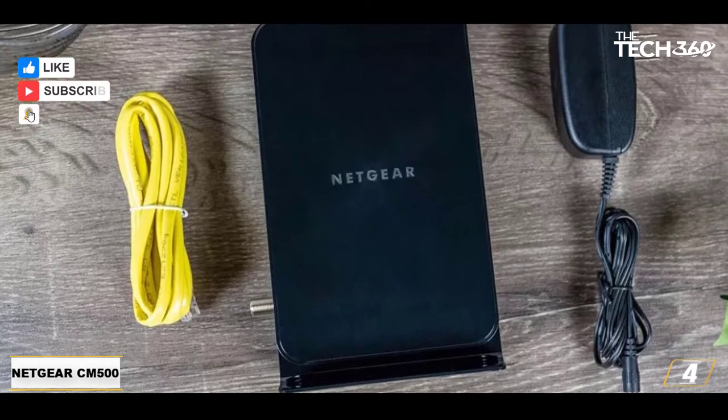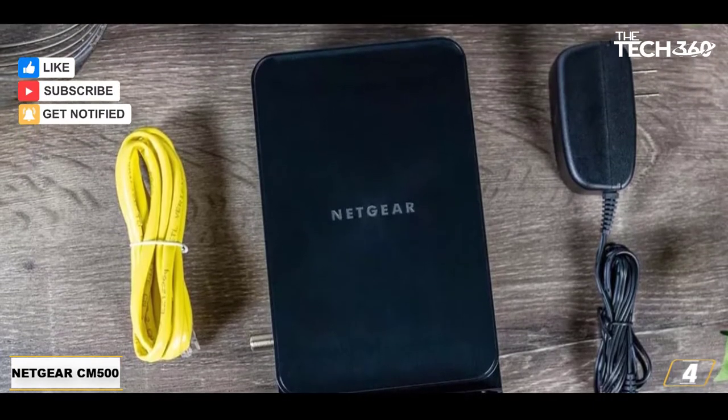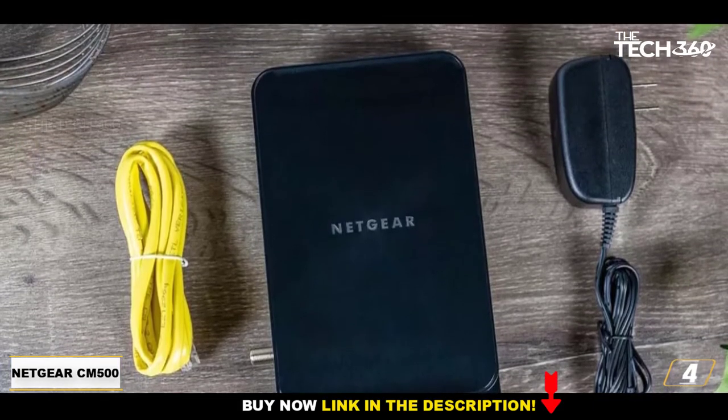Our only complaint about this modem, and all Netgear modems, is that it comes with only a 1-year limited hardware warranty.